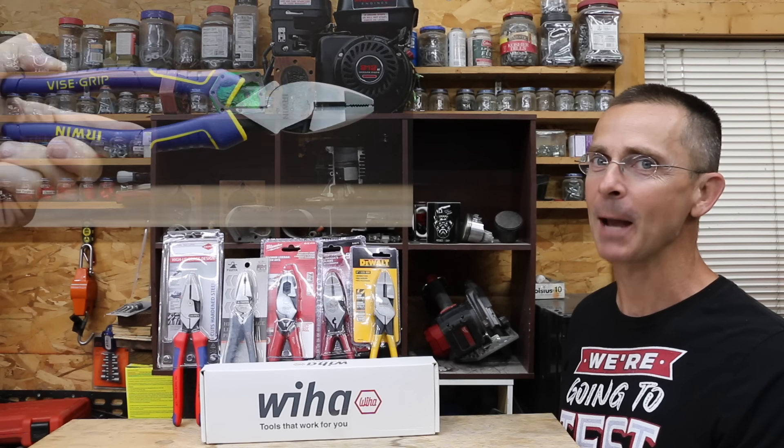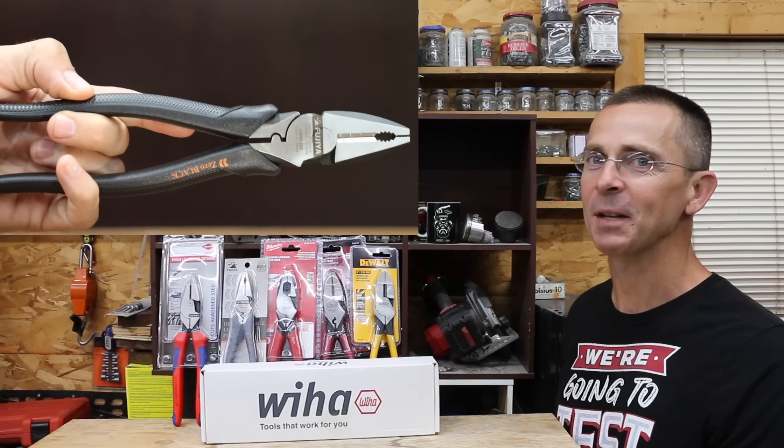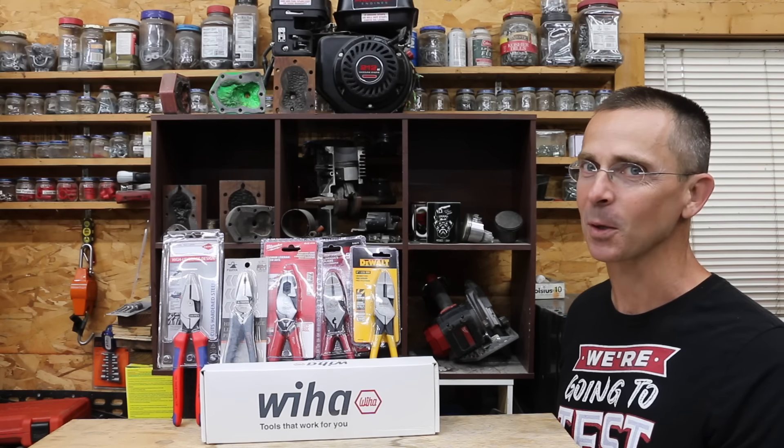When it comes to must-have tools for the shop, linemen pliers definitely make the top 10 list. So the question is: are the $72 pliers any better than the ones that cost $13? Today we have a bunch of different brands to test, so let's find out.